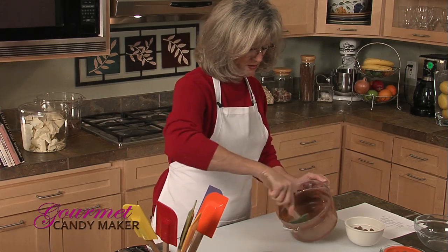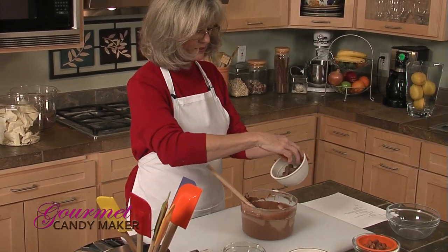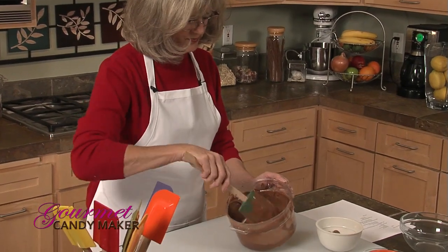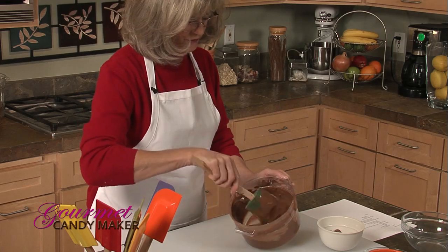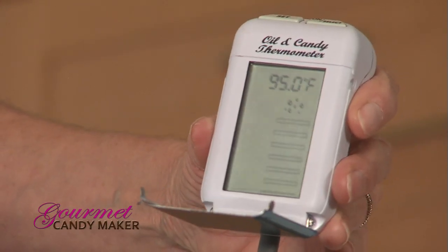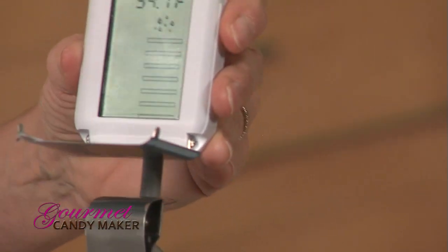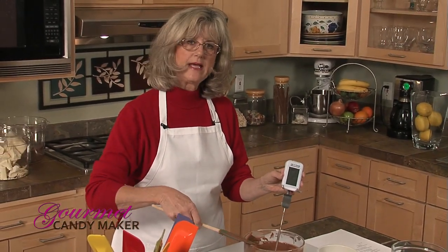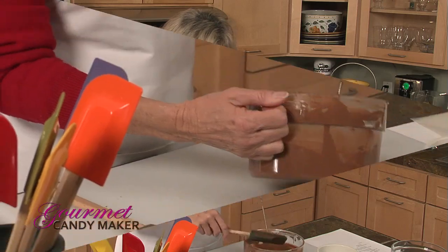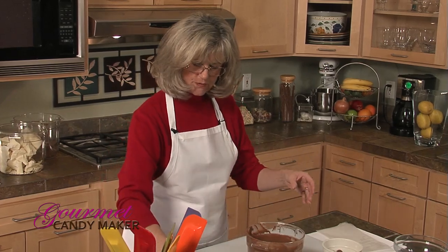Stirring and agitating really does help the tempering process. I can reintroduce a few more pure chocolate buttons, but I don't want to add too many because we're getting close to the perfect temperature and they'll take longer to melt. Our goal is between 86 and 88 degrees — we still have a ways to go. This process takes a little time; you need to be patient and go slowly so your chocolate won't burn and will be in perfect temper. We've hit the mark — we are at 88 degrees, and I've been stirring as it cools.